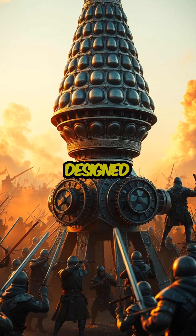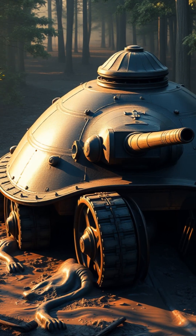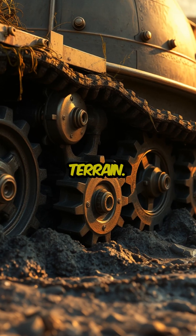The armored vehicle was designed to intimidate the enemy rather than to be used as a serious military weapon. Due to the vehicle's impressive size, it would not be capable of moving on rugged terrain.